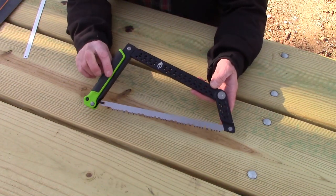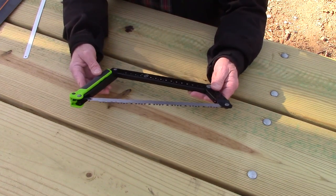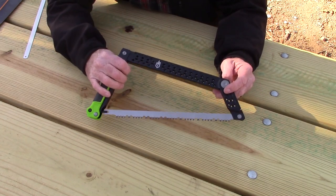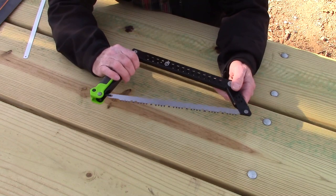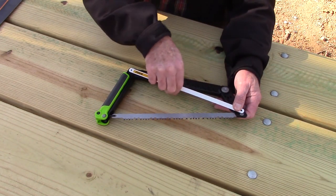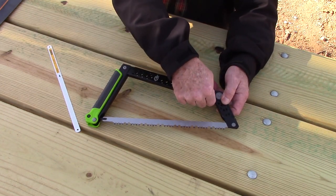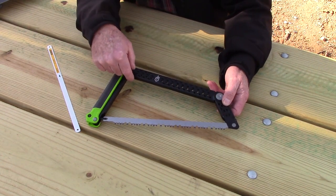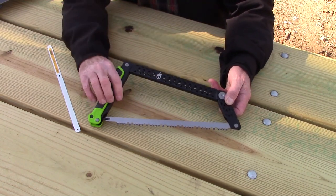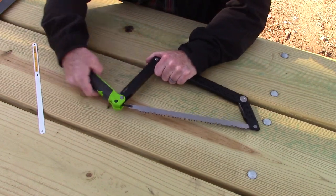Here's the Gerber Freescape Saw in its ready-to-use configuration. A couple things to point out: the saw weighs just 14.8 ounces — less than a pound — so it's not a lot of weight for such a useful tool. It gives you a small bow saw form factor. Unlike the Sven saw, which gets very narrow at the front end because it comes to a straight triangle, this saw has an extra hinge that gives you more room. You get about two and an eighth inches of clear space at the front and about four and a half inches in the middle, so you have enough space to cut a decent-size log.